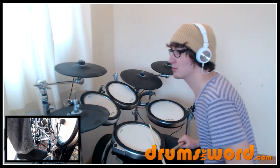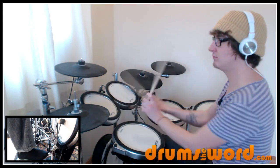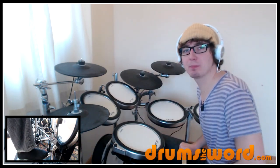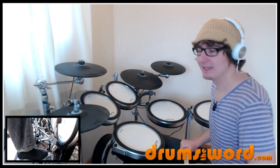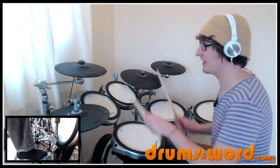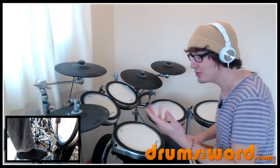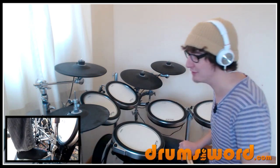Love that drum fill — that is awesome. You could play it lots of different ways and make it sound kind of the same. So don't worry if you forget which toms to use for that drum fill in that particular part of the song; use whatever toms you like, no one's really going to hear the difference.